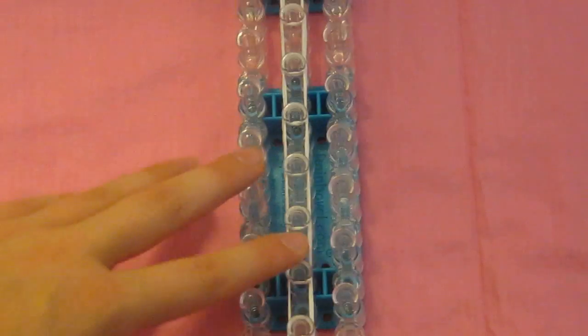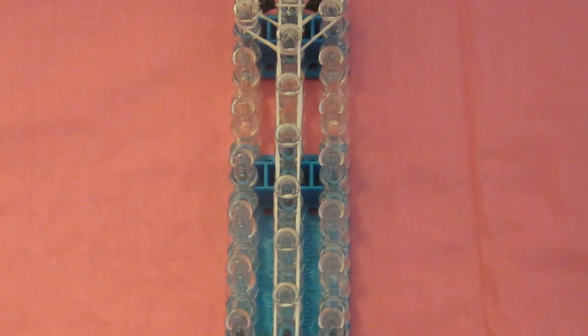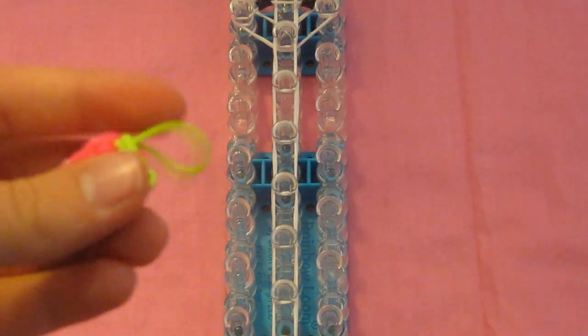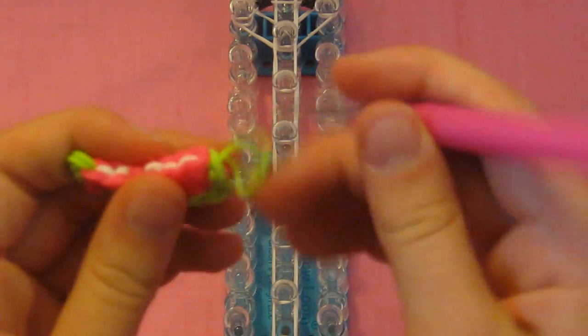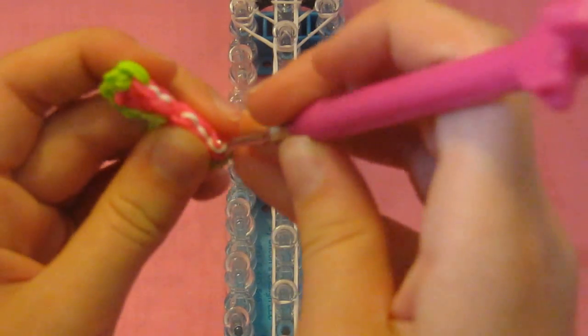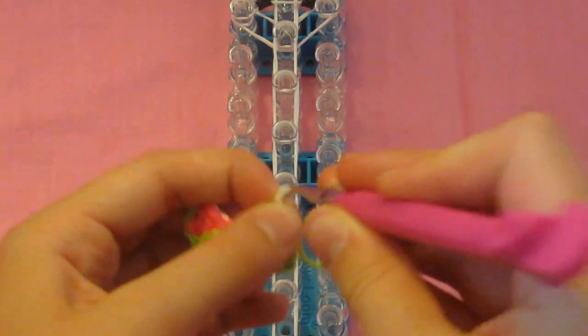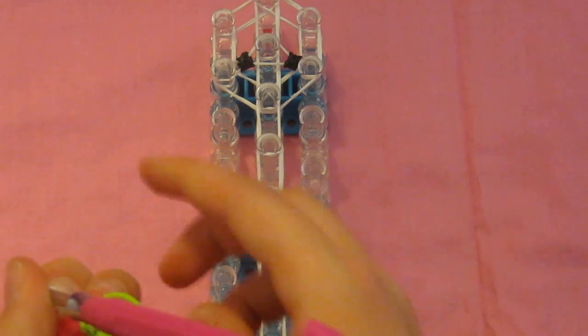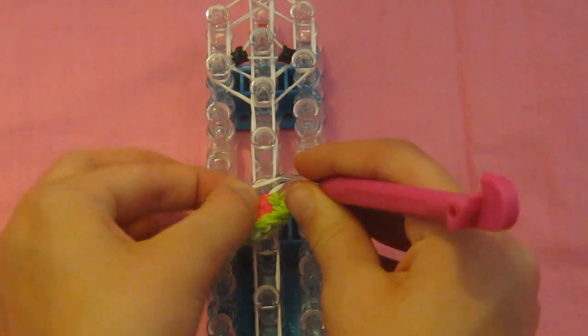To attach the wings, get the connector bands from each side of the wing. There are five on each side. Take the top connector band and place it on the third peg from the bottom — one, two, three. So put it on that third peg right here, just put it on top.